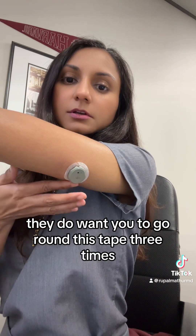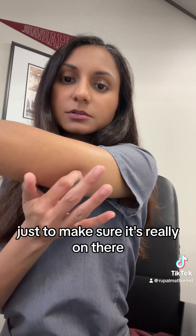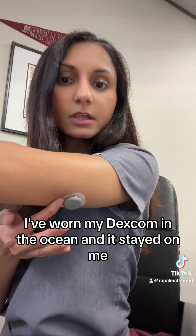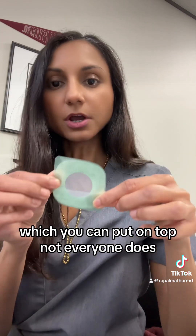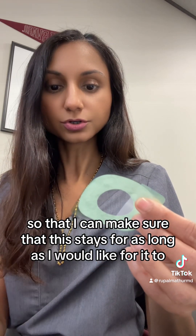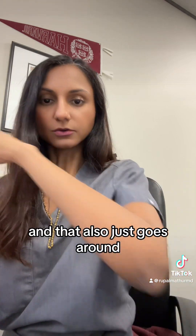They do want you to go around the tape three times just to make sure it's really on there. I've worn my Dexcom in the ocean and it stayed on me — you wear it in the shower too. They also want you to push down on the sensor for 10 seconds. It does come with an overpatch which you can put on top. Not everyone does, but I'm going to go ahead and apply it to make sure this stays on for as long as I'd like. That also just goes around the sensor.